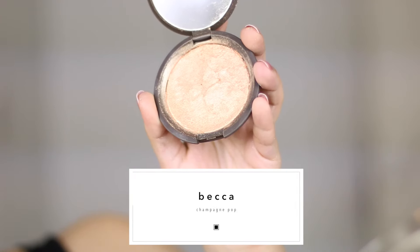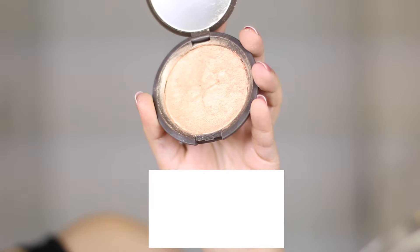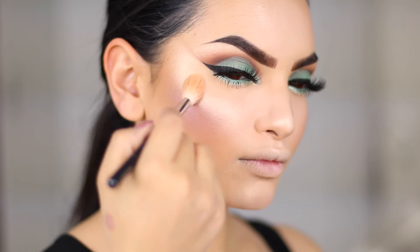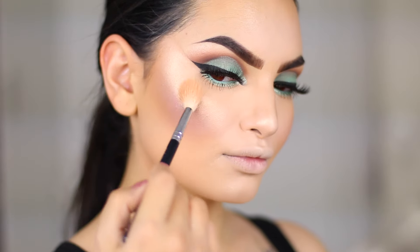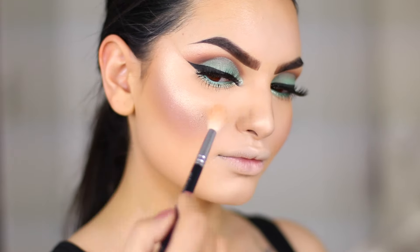For my highlight, I'm using Champagne Pop by Jaclyn Hill and Becca Cosmetics. I seriously don't know why, but I lost half the footage of me applying the highlighter and then I got very, very orange — I'm not sure what's wrong here, but you guys know the drill.